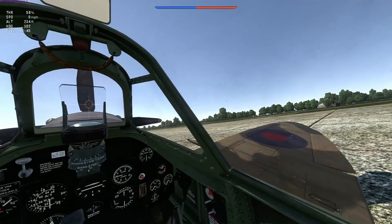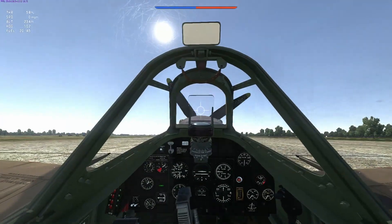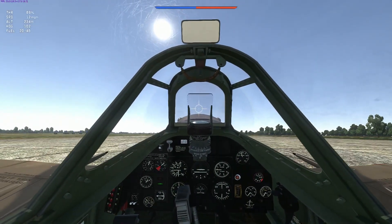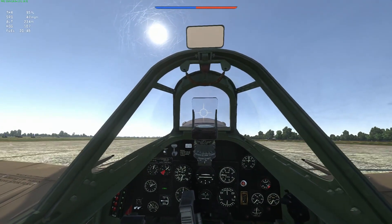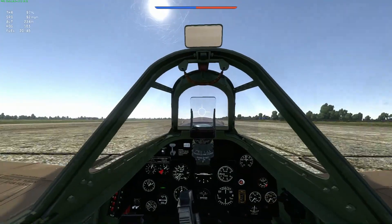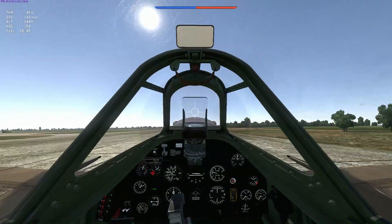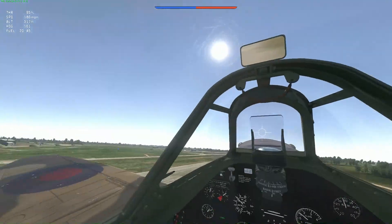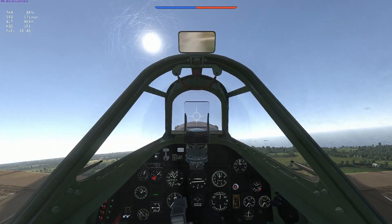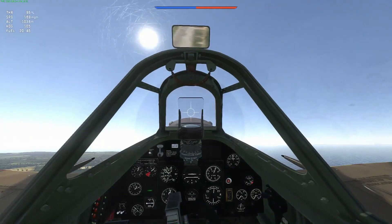I'll tell you about doing your trims because sometimes in game it doesn't let you adjust the trim tabs. I'll take off and show you how I trim my plane — it's not how everybody does it, but it's how I do it. Don't forget test flight is your friend. When I first started playing simulator it was difficult to take off because of the centrifugal force the propeller applies to the plane.